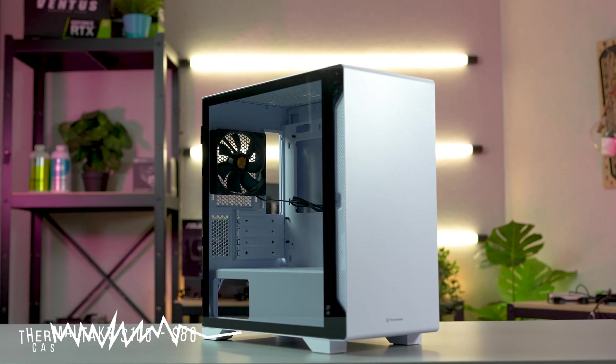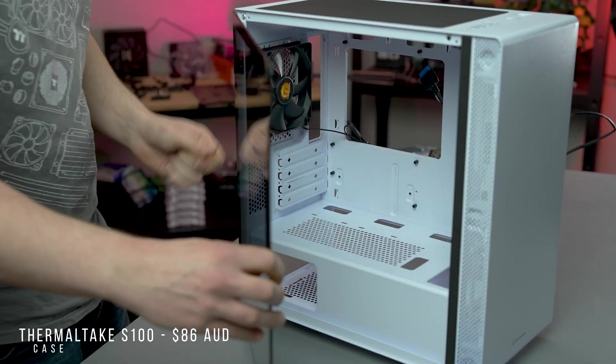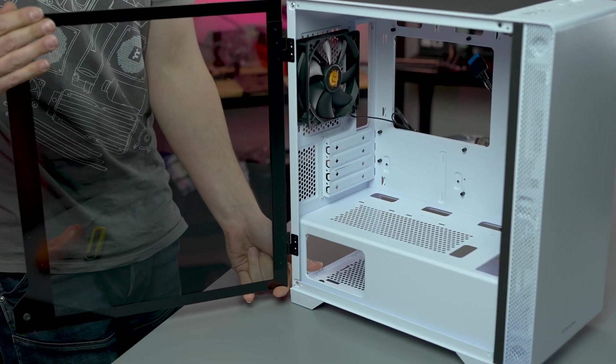Case-wise, we're going for our stunning S100 in white. We used the Black Edition last time, so we thought we'd change it up a little.